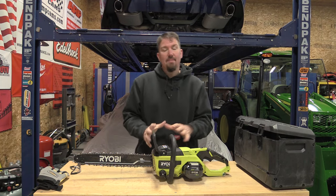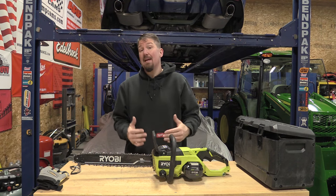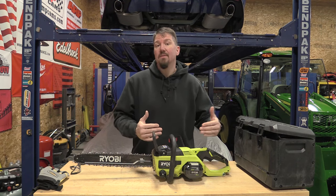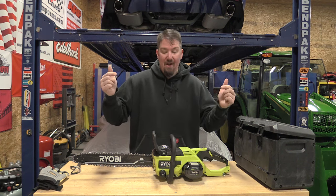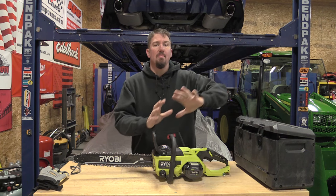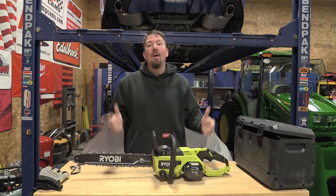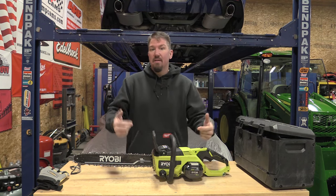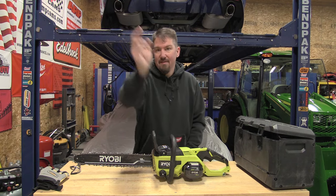Home Depot has had some shake-ups with the brands they had in outdoor power equipment, allowing Ryobi to step up and make some awesome but a little bit more expensive outdoor power equipment tools. We are going to go through this brand new chainsaw top to bottom. I'm going to show you my experience with it pretty much raw and uncut from the beginning, but that's not the end of the story — stick with us and check out the whole video.